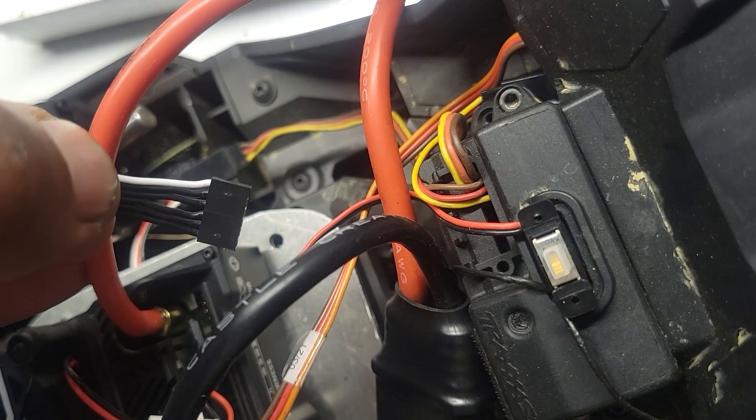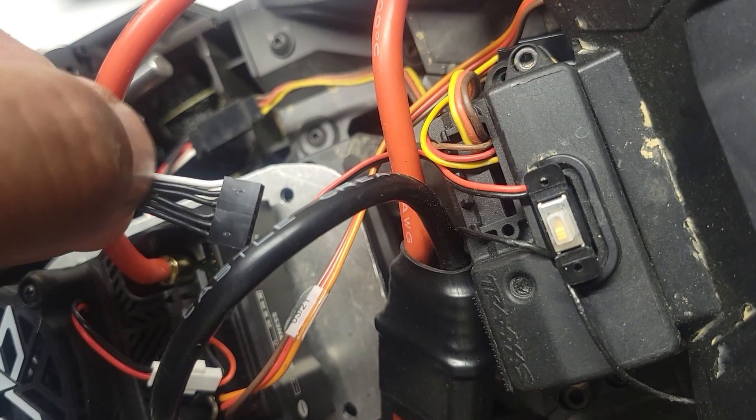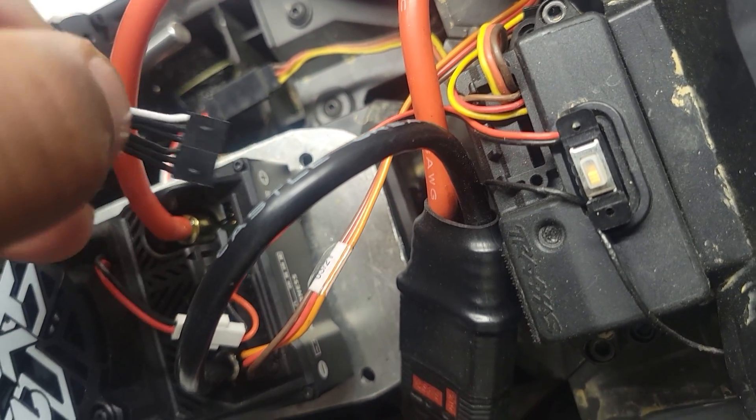One thing to know with that: the white end — the white wire goes on the outside.